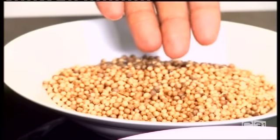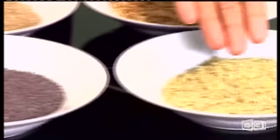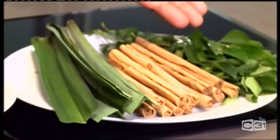So here's it: coriander seeds, cumin seeds, mustard seeds, fennel seeds, red rice, pandan leaves, cinnamon sticks, curry leaves. These are the ingredients. In Sri Lanka we call it tuna paha, which means three and five — we have three leaves and barks and five seeds.